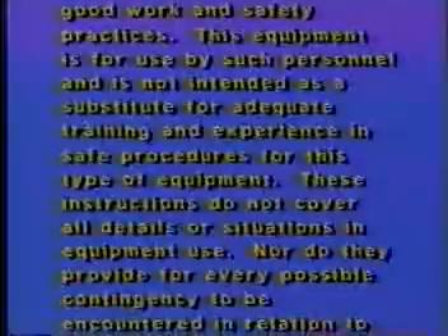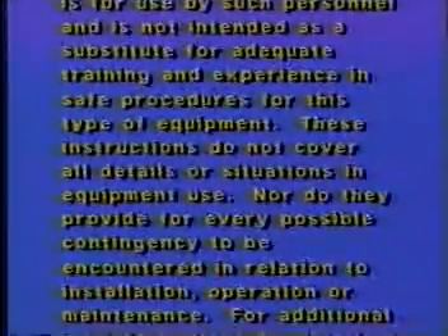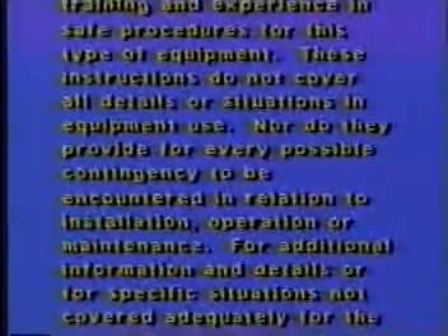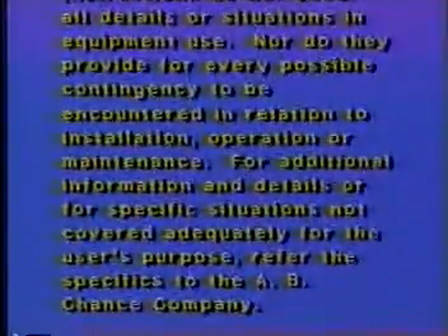These instructions do not cover all details or situations in equipment use, nor do they provide for every possible contingency to be encountered in relation to installation, operation, or maintenance. For additional information and details, or for specific situations not covered adequately for the user's purpose, refer the specifics to the A.B. Chance company.